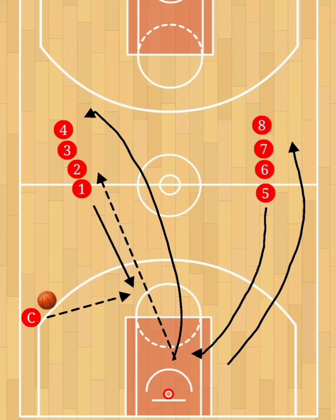One line is shooting and one line is getting the rebound. Player one will cut towards the basket, the coach will pass the ball back to player one, and that player will catch the pass and shoot. Player five from the opposite line will run towards the basket to catch the rebound before it hits the ground.